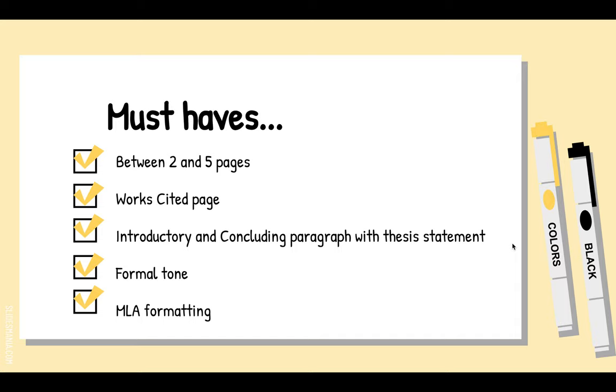Some things your first draft needs to have. First, it needs to be longer than two pages. You've got your heading on the first page, your title, your intro paragraph, and then a paragraph or two on the first page. You have to have a full second page with about four or five paragraphs, and then probably one paragraph on the third page. You have to have at least a little on the third page.